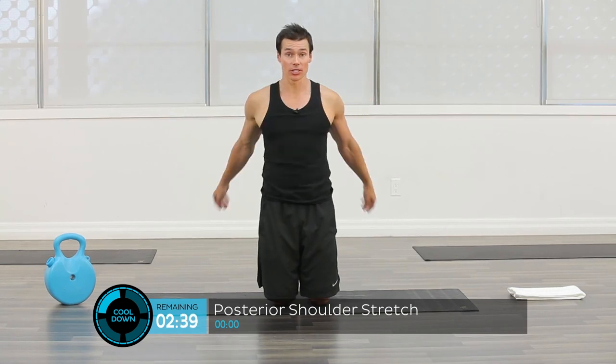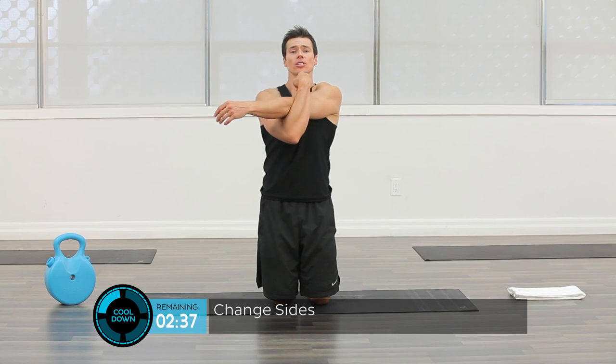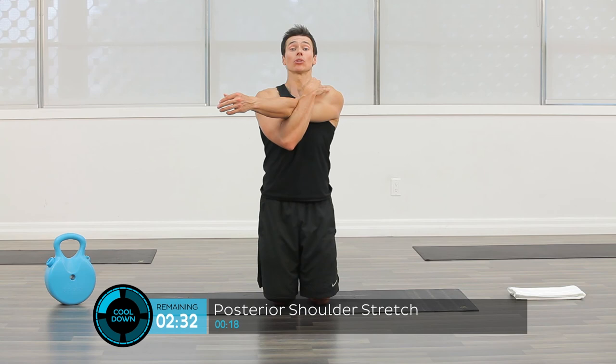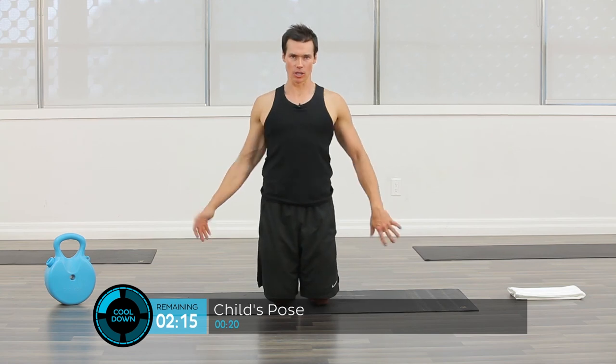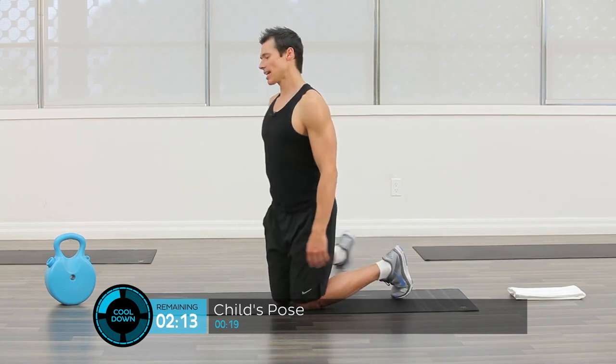Bring it to the other side — just like all exercises, we always do one side and then the other. Keep the shoulder pressed down, elongate and lengthen the muscles of the rear part of the shoulder, because we spend a lot of time in our workouts working those muscles and when they work they tend to shorten. Now we want to come down into child's pose.